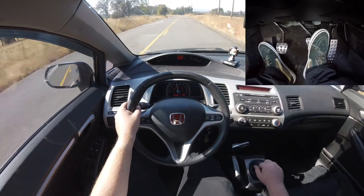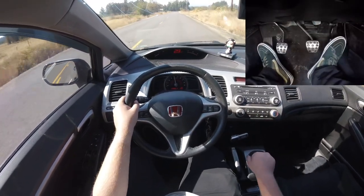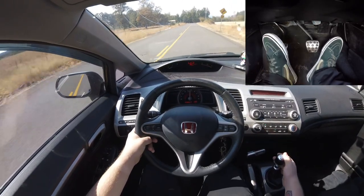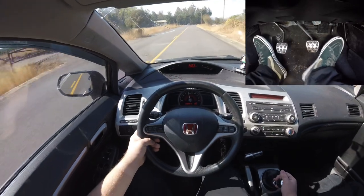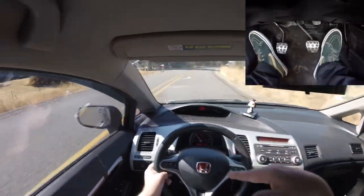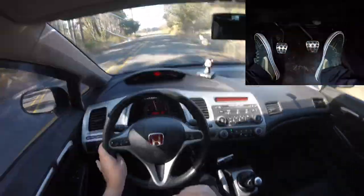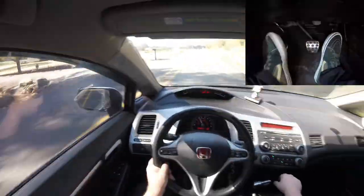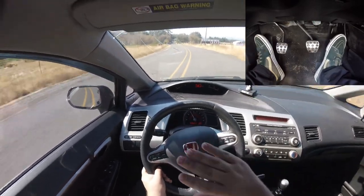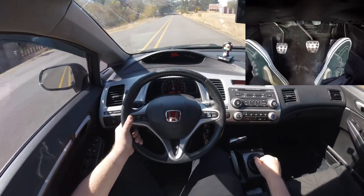So under braking — pivot, hit it, let off — just like that. As you first start off, it's going to be hard to judge how much pressure to give the gas and the brake. You're naturally going to want to press with the whole foot, which causes you to brake and press the gas simultaneously. You have to learn to get your heel onto the gas without pressing harder on the brake pedal. There's a rev match — and braking — right there.